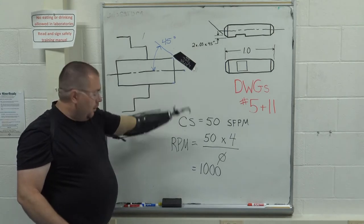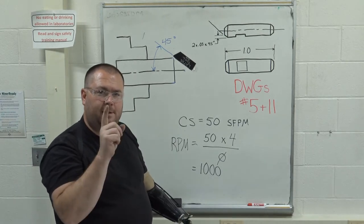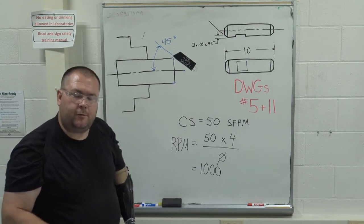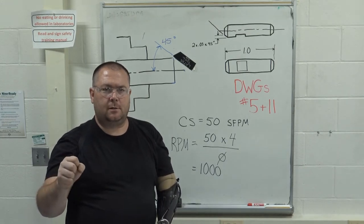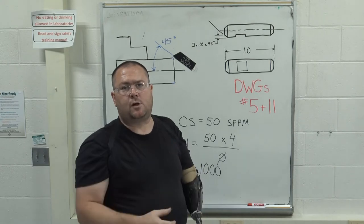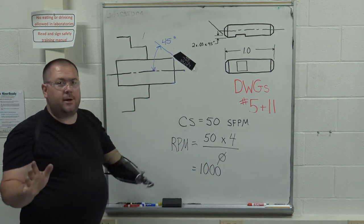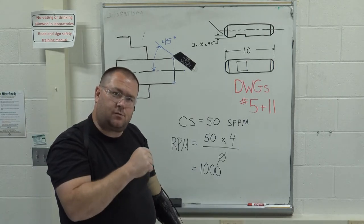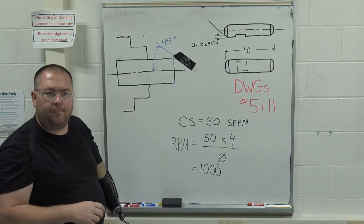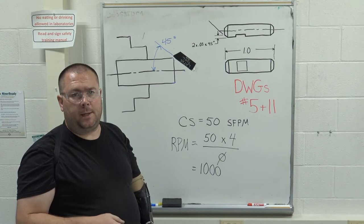Once we know our speed, we change the gearbox. This is on the safety test: you change the gears in a gearbox only while the machine is not running. Unlike a car with synchronizers that match gear speeds before engagement, an engine lathe has no synchronizers. If you try to change gears while the machine is running, you'll hear crashing and banging of gear teeth, potentially damaging the gears or causing pieces to fall off. Only change spindle speed on a geared-head machine while the spindle is not running.